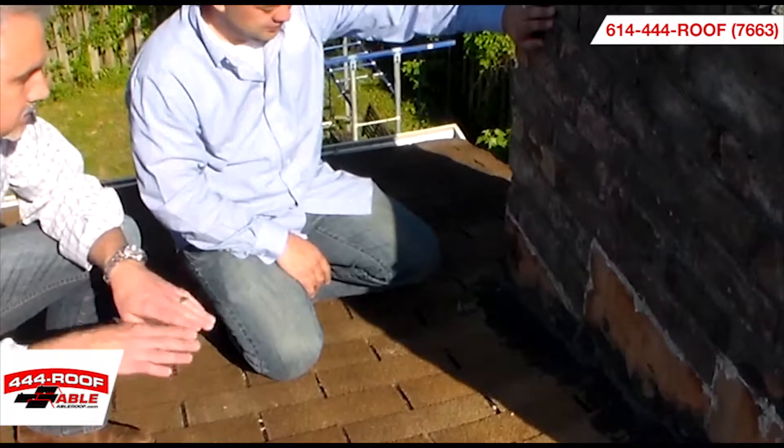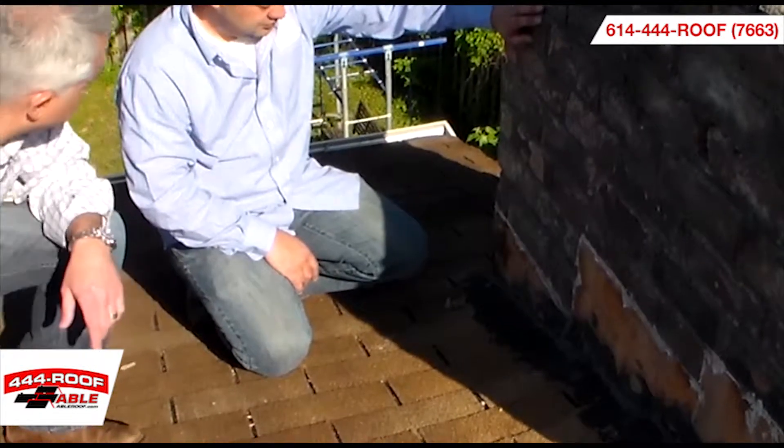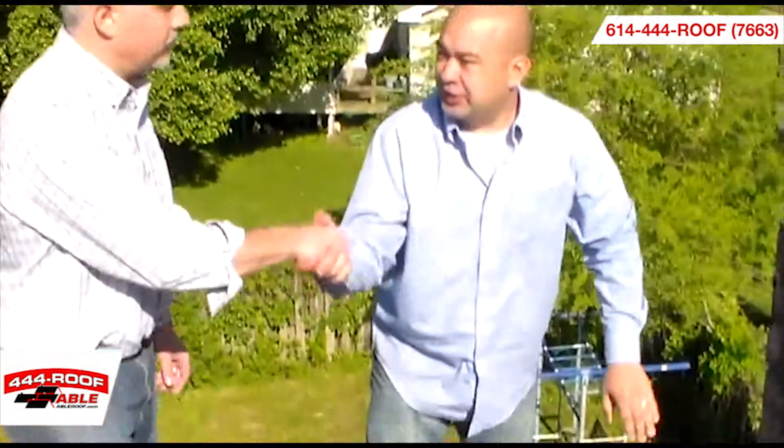Absolutely. Thanks so much, Jay. Appreciate your time today. Well folks, if you have any other questions, don't hesitate to give us a call at Mr. Roof. We're more than happy to try to help you out in any way. Thanks so much.